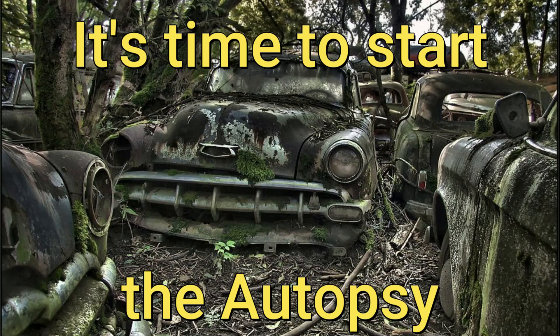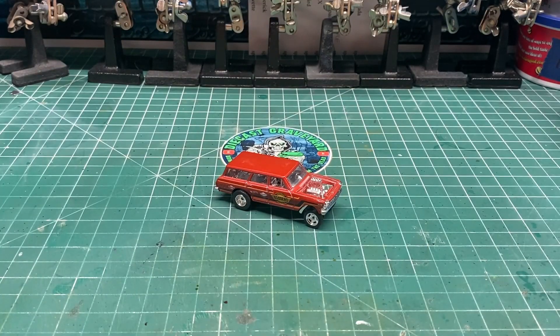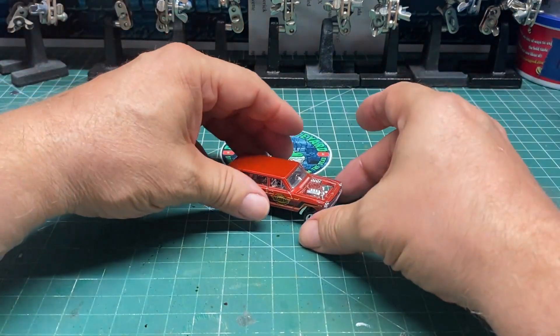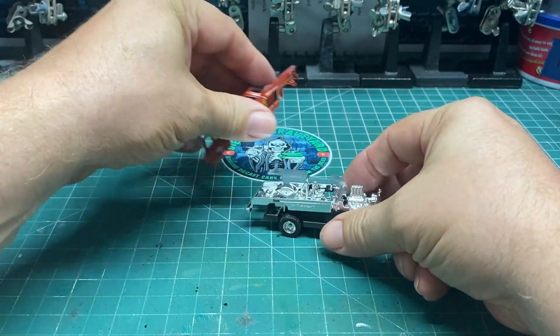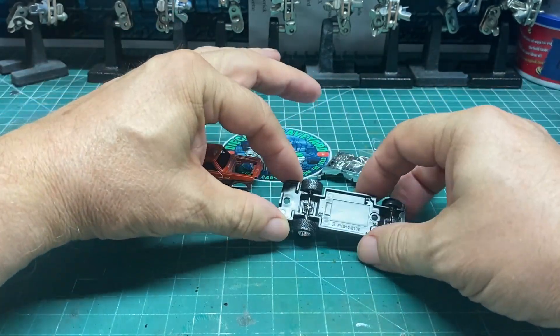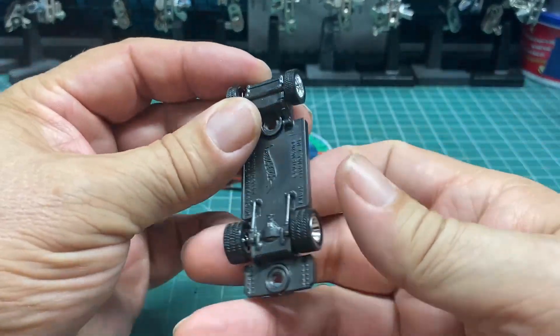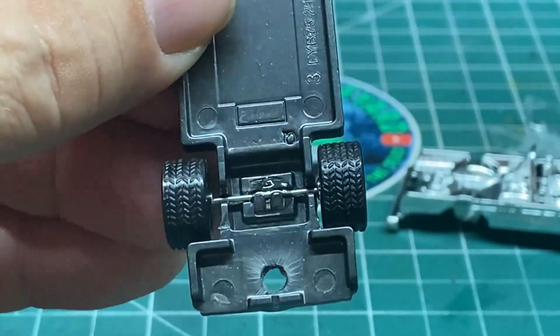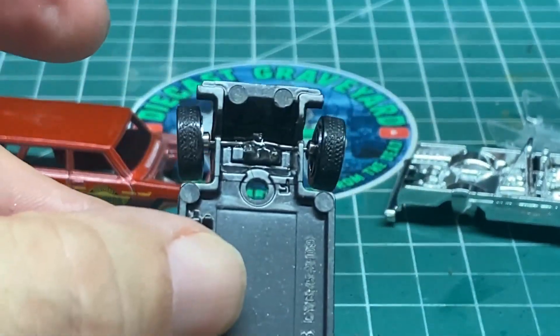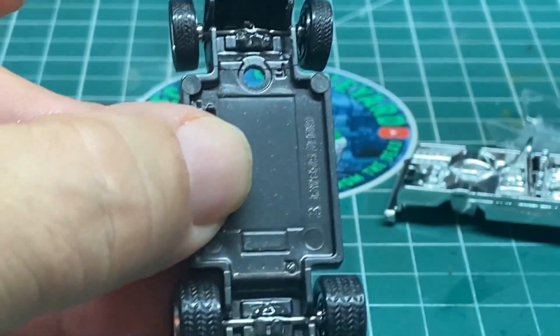It's time to start the autopsy. Here I have a 64 Chevy Nova Gasser. I was already messing around with this and did a wheel swap on this car for Wheel Swap Wednesday, and we're going to go ahead and use that. These wheels are fantastic — we put those in using JB Weld super glue with the UV light.